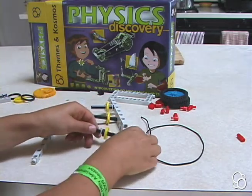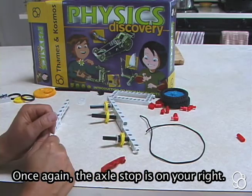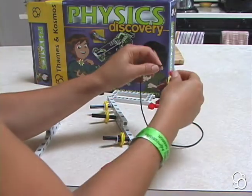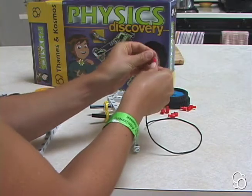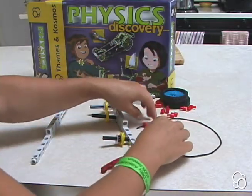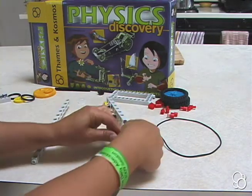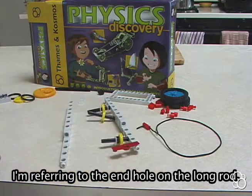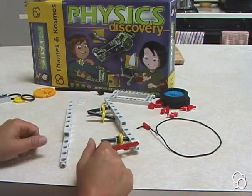The final axle is going to go in the second hole from the end on this long rod. Then you're going to take the elastic cord and put it through a joint pin, and just stick it down in that little insert right there. Then you're going to take the connector bridge and attach it to this one hole right here. Now we can move on to Image C, where we're actually going to connect all of this stuff together.